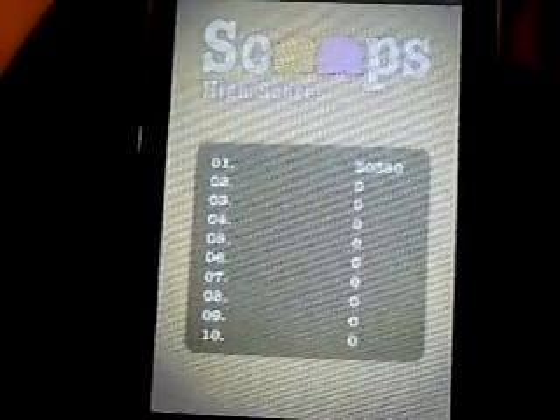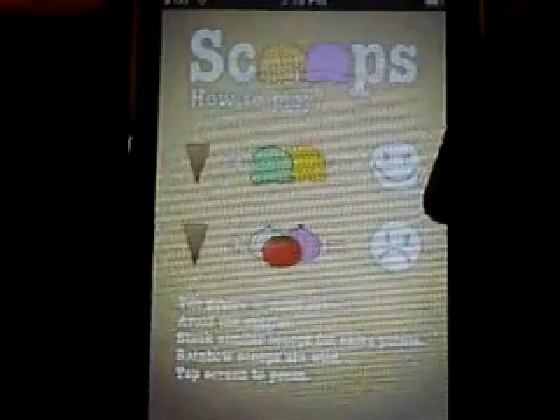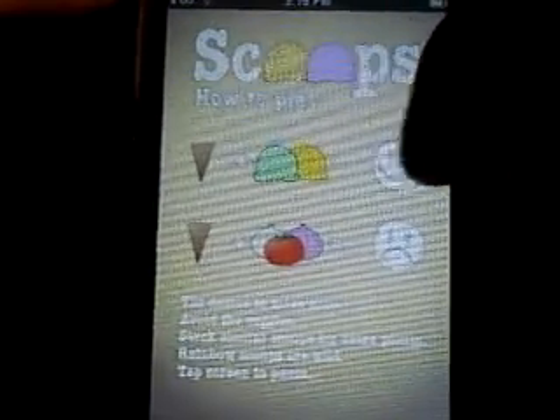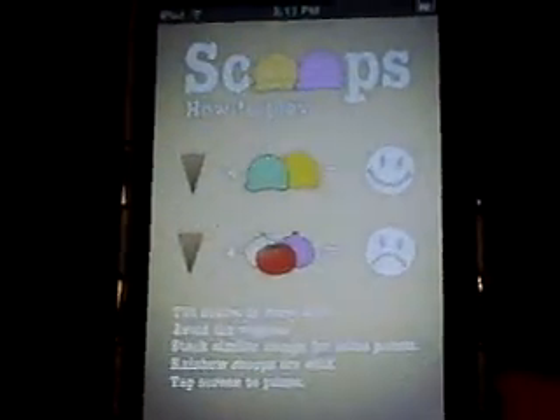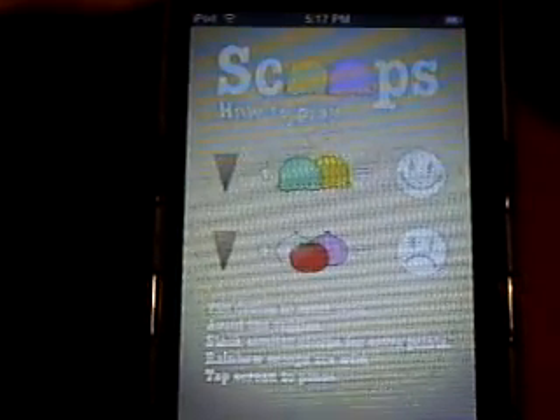First you have the option to play. You can check out your high scores. I've only played this once so far, and my high score right there is 30,380. It doesn't put your name in — it just puts number one and then your score, number two and then your score. Then help — it shows you what to catch and what not to catch. You want to catch more colorful scoops — smiley face, thumbs up. You don't want any vegetables, or as they refer to them, veggies — tomatoes, onions. You just don't want to catch those.